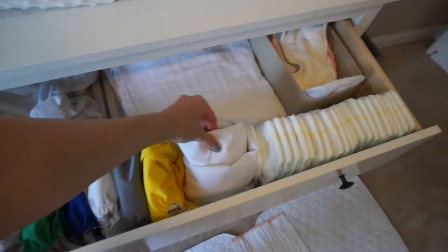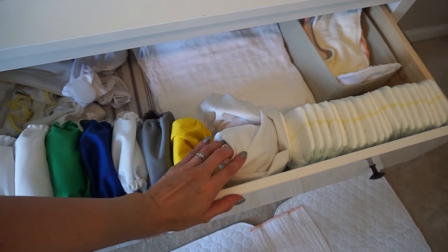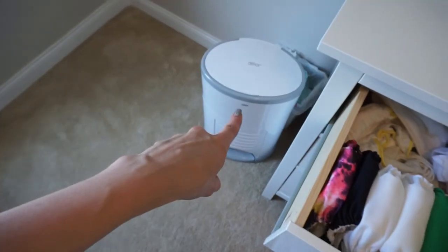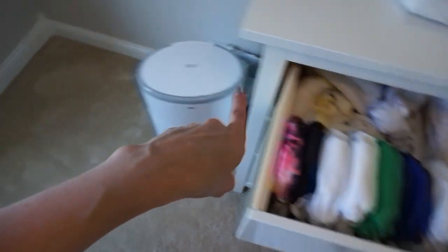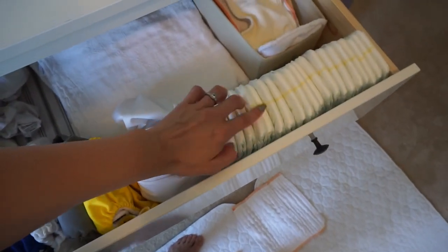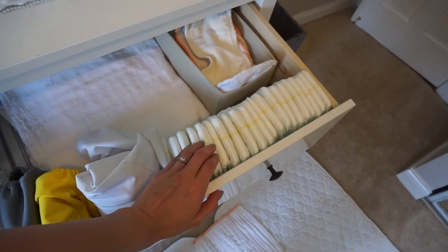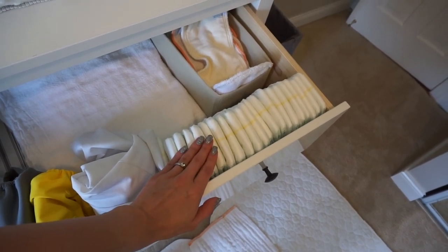And then this is an extra diaper pail liner — so basically when this one goes in the wash, I immediately put this one in there. And then these are the last remaining disposables that we have still left over from my baby shower. We don't plan on buying more disposables.